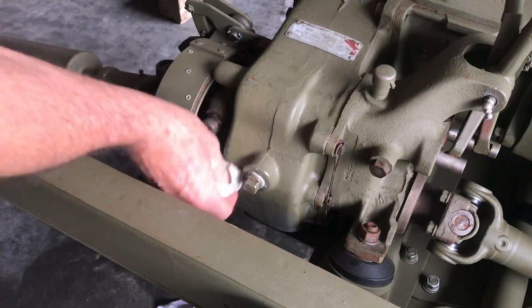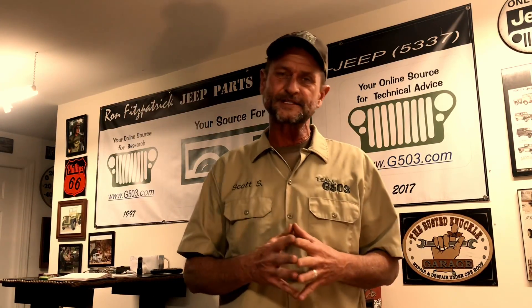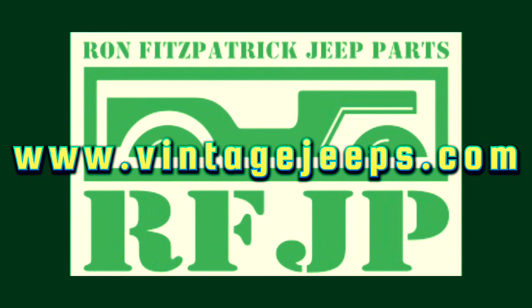Be sure to properly dispose of any oil-soaked or chemically soaked rags. Thank you for watching. If you'd like to follow along with what we've been doing on the 1943 Willys MB, you can subscribe to us here on YouTube at Team G503. Until next time my friends — keep it lubricated, keep it safe, and happy jeeping. All parts for the Team G503 '43 Willys MB build are provided by Ron Fitzpatrick Jeep Parts.